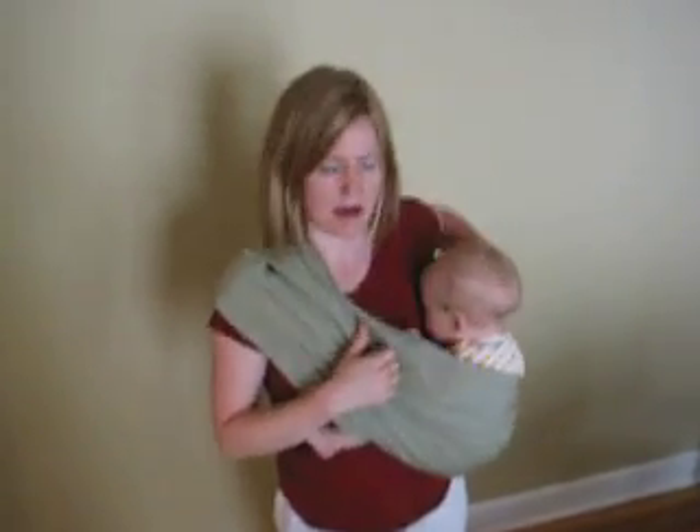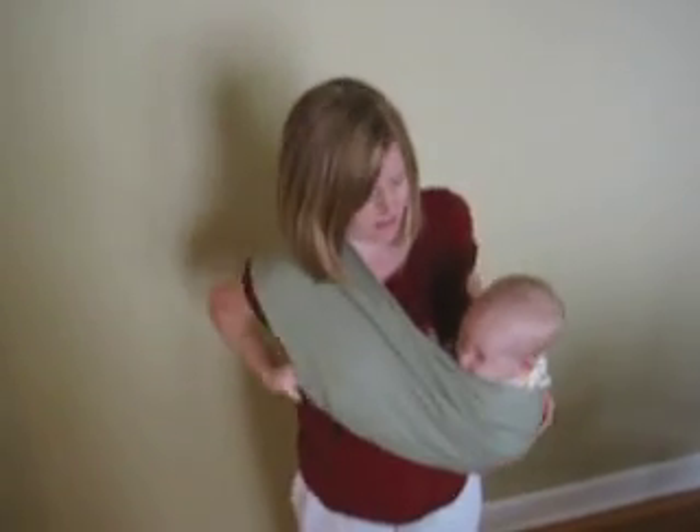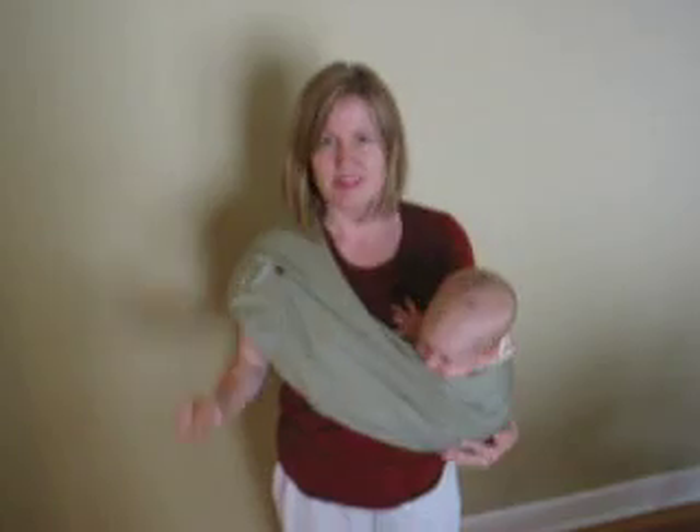His back leg is wrapped around my back. And with him, I took his feet in. He's little enough. There you go.